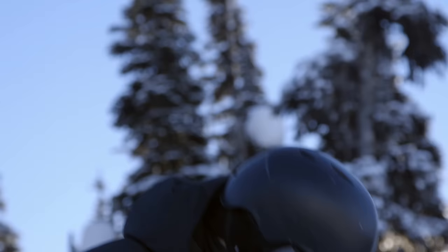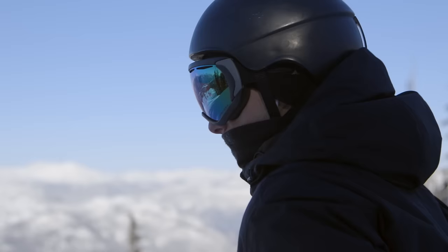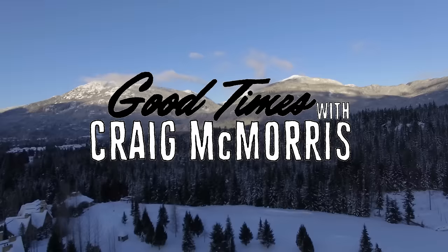Hey guys, welcome to Good Times. Today we get to hang out with Max Parrot, X Games gold medalist in both the big air and the slopestyle event. He attended the Sochi Olympic Games. He's a snowboarding superstar for Canada. He's really good — a lot of people don't get to see this action, so we're very lucky to go behind the scenes and see what it takes to get to this level.